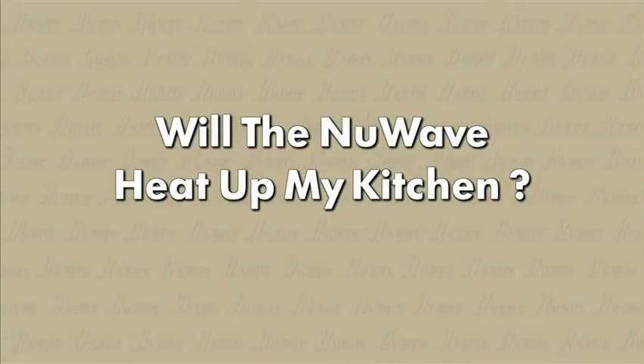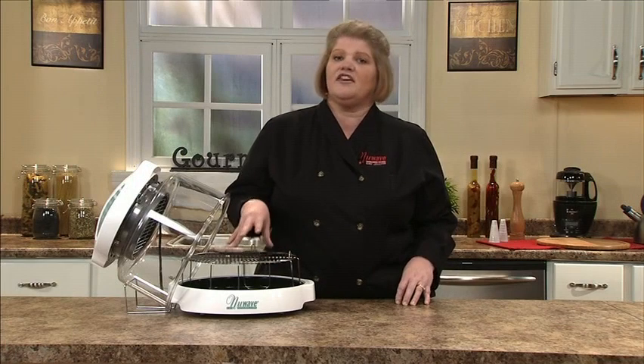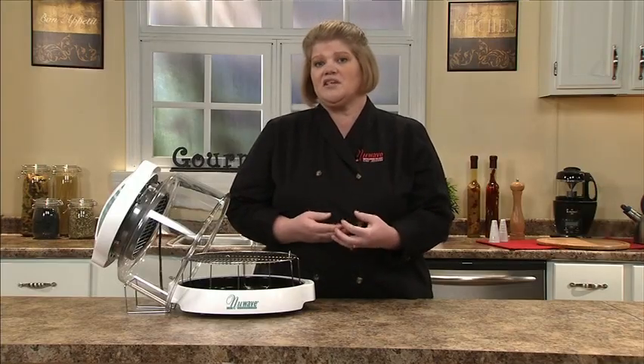Does the New Wave heat up your kitchen? The answer is no. Our oven requires no preheating and no venting. Therefore, all of our heat stays directly in the oven, which makes it one of the most efficient appliances on the market today.